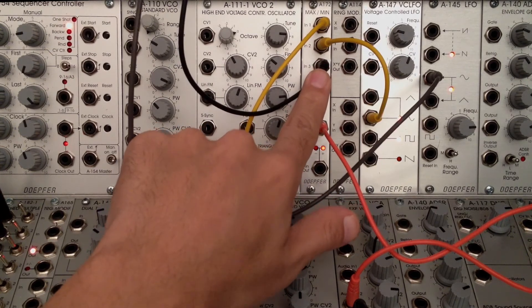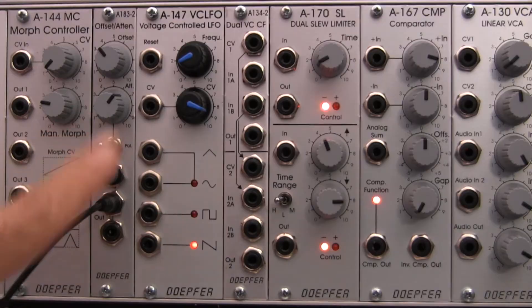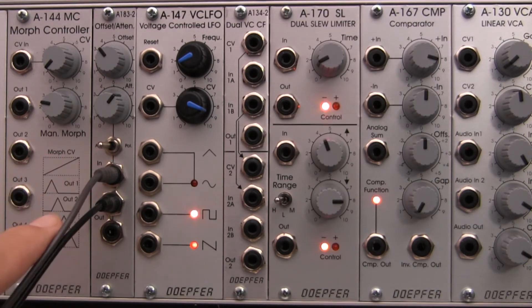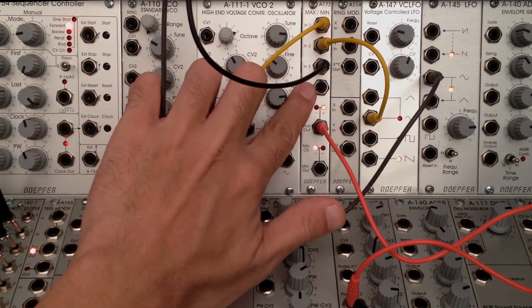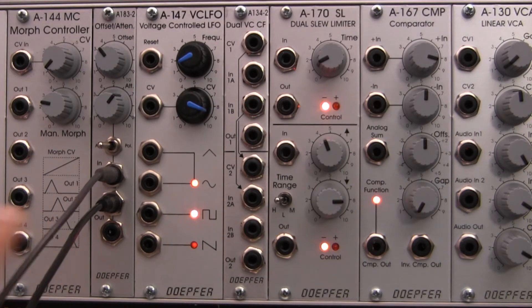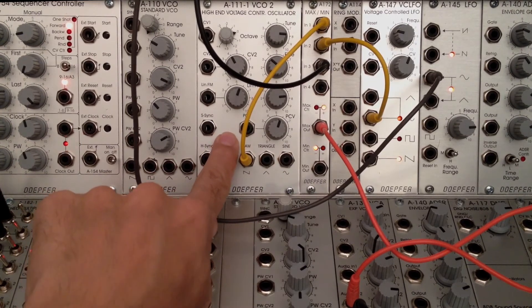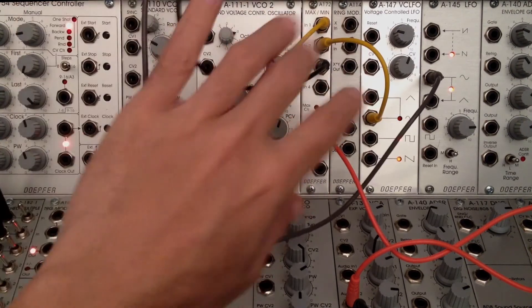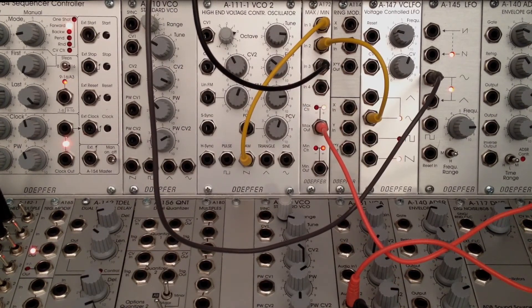That's the basic idea: if you want to adjust any signal going into your maximum minimum selector, you can precede it with an offset attenuator. Obviously with a five-fold attenuator you're going to have a lot more options - every signal going into your maximum minimum selector can be adjusted this specific way. If I had the saw piping into another offset attenuator and the LFO into another, I'd have tons of options for tweaking and fine-tuning the patch.